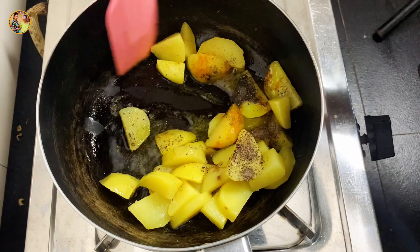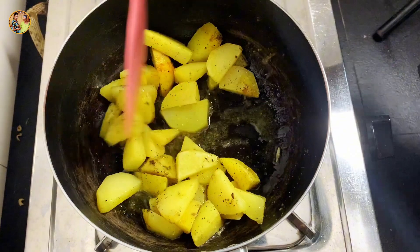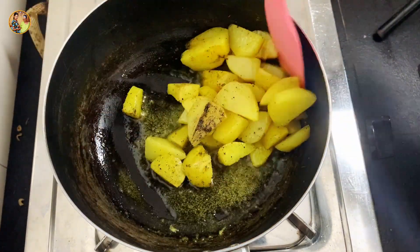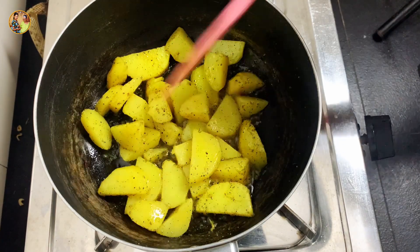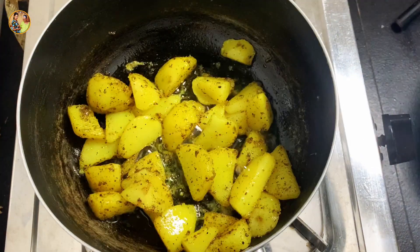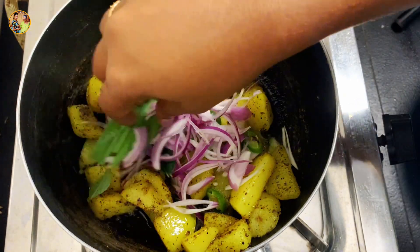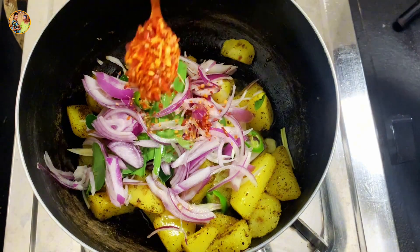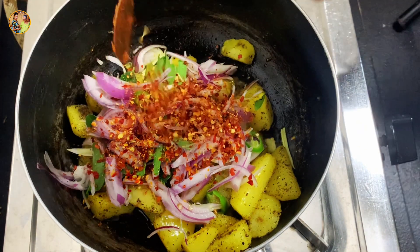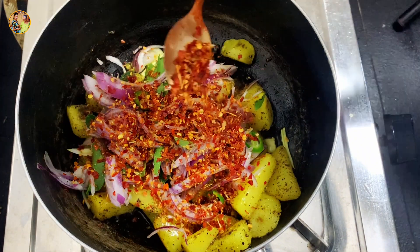If you have a small piece of paper, you can use it. If you use a sour cream, you can use a sour cream. When you eat a sour cream, you don't eat it.